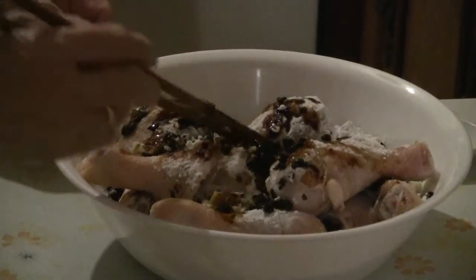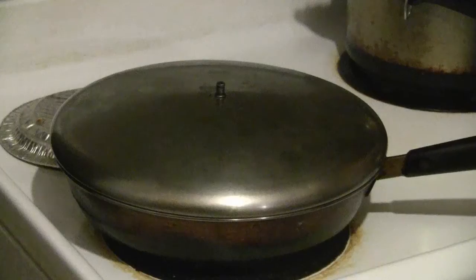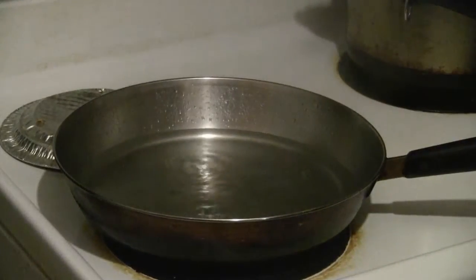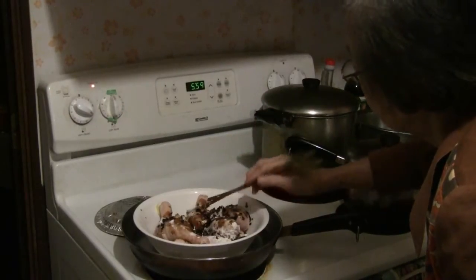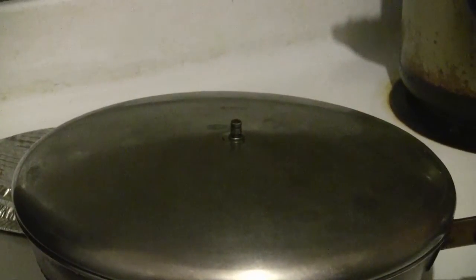Now you're ready to steam the chicken. In a pan bring some water to a boil, then put the dish of drumsticks into the pan.